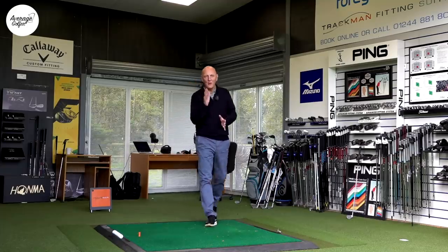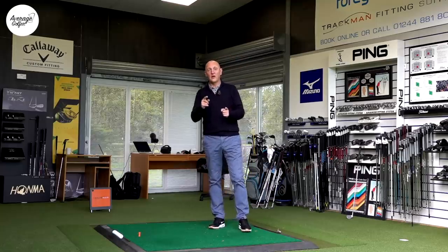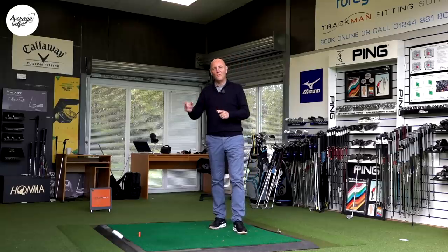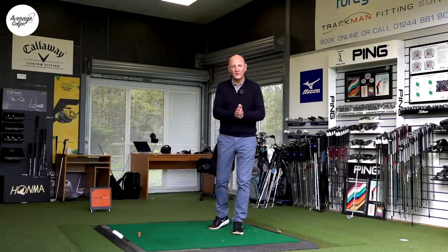The next question I've got for you is: how many of you know what the lofts are, or what the differences in loft are, between your six, five and four iron? Do you know the answer to that? In most cases the difference between lofts in irons at the longer end of the bag can be as little as only two and a half degrees difference.